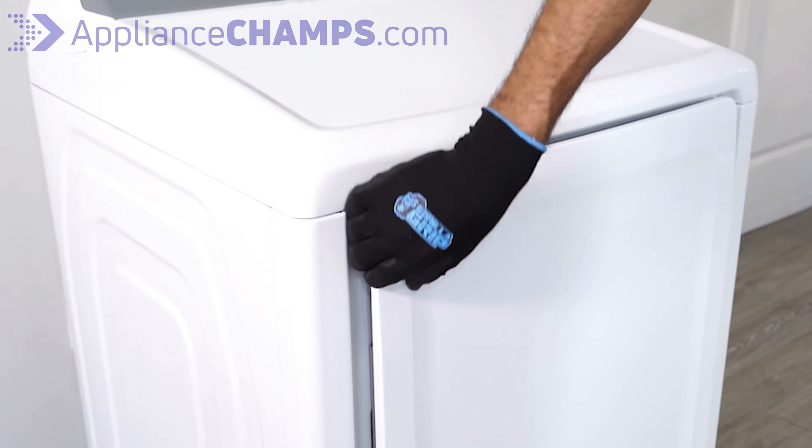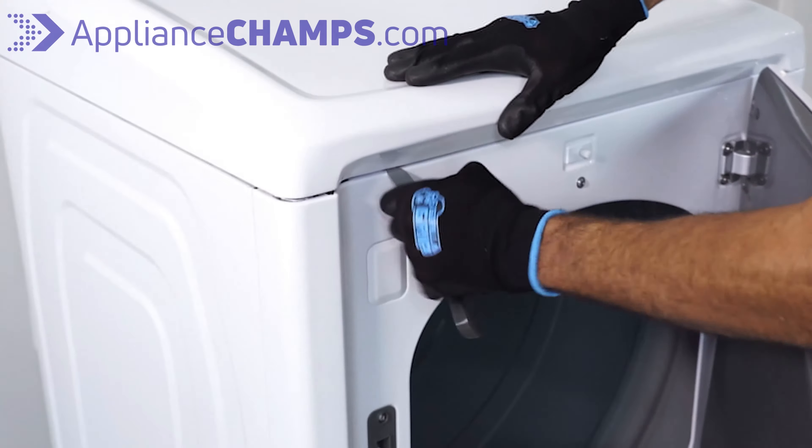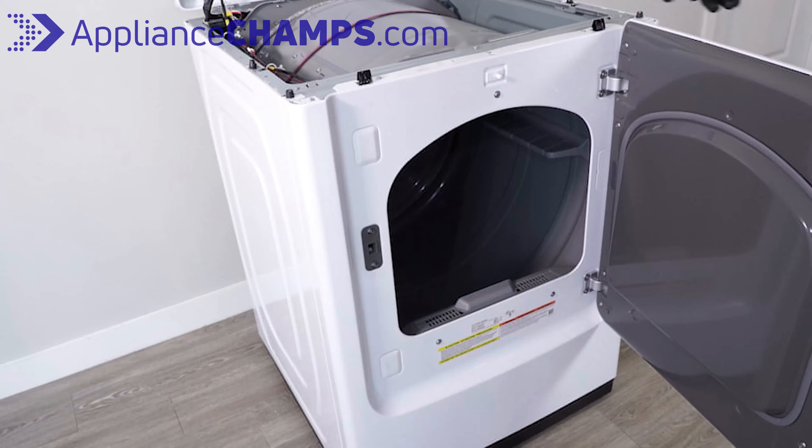First, disconnect the dryer from the wall. Next, open the dryer's door and with a thin metal tool, release the top's locking tabs. Now, lift the top off.